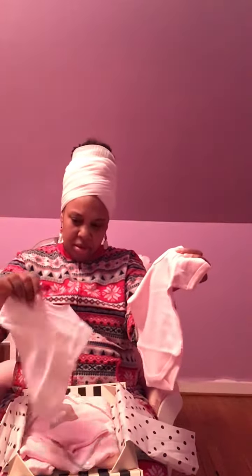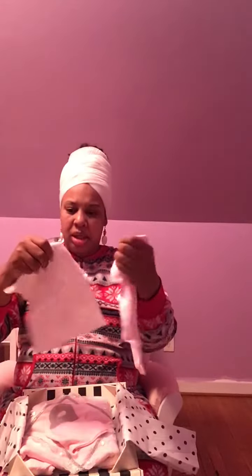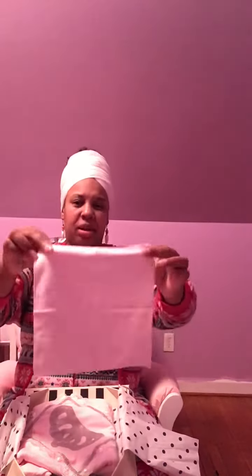It also comes with two plain onesies — a pink one and a pink short-sleeve one — and then a white long-sleeve kimono crisscross t-shirt, which is more of a beeper cloth style.